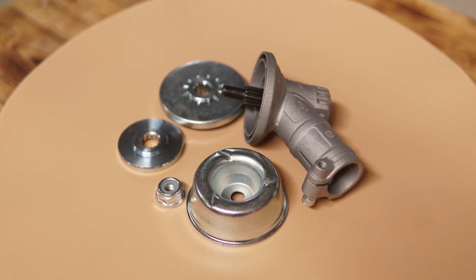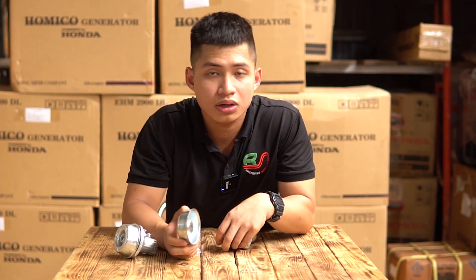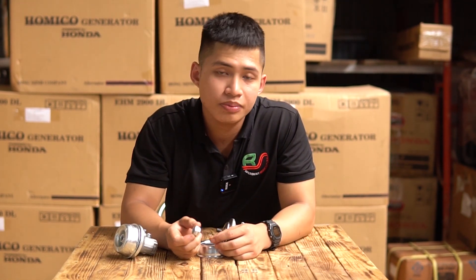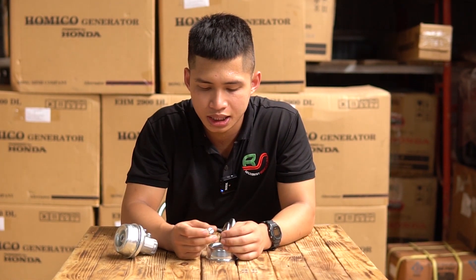Và tiếp đến là một phần vô cùng quan trọng, đó là phần chén lồi. Chén lồi có tác dụng giúp bảo vệ phần ốc, tránh phần ốc tiếp xúc trực tiếp với mặt đất và gây ra tình trạng bị mòn những phần khía gen.